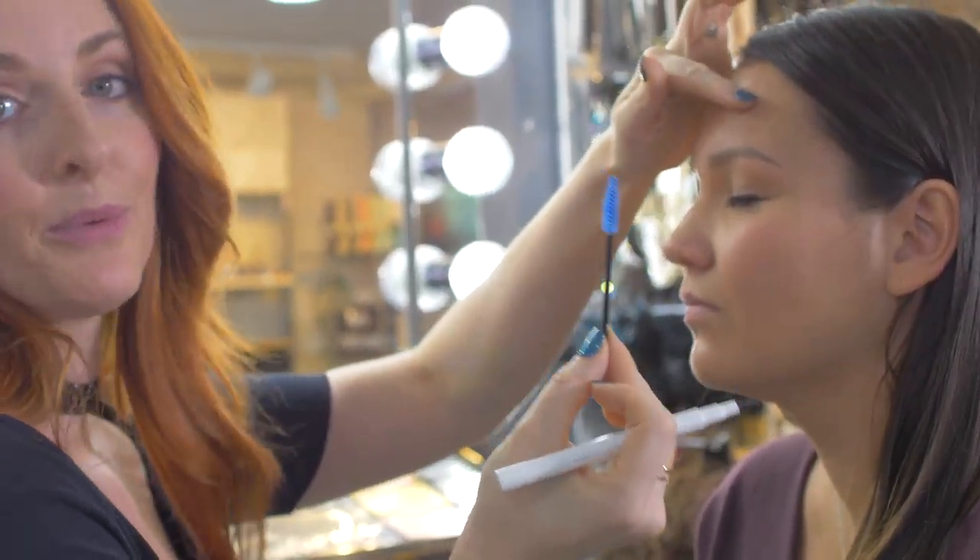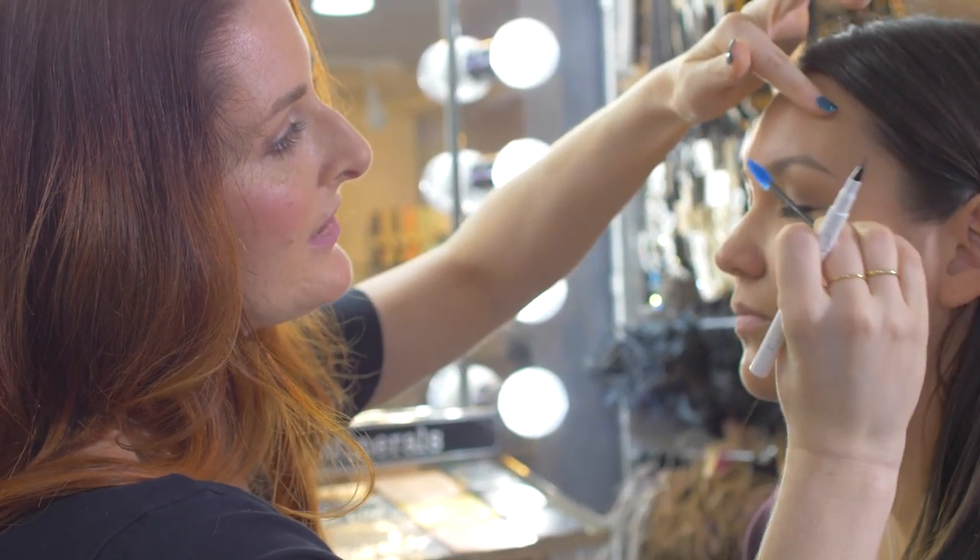Hi, I'm Caitlin from the Chill Girls and I'm going to show you how to use the Just Chill Embrace Your Beauty Universal Brow Shaper. Here we go. The first thing we're going to do is brush the eyebrow just to make sure the hairs are going in the direction that we want them to.